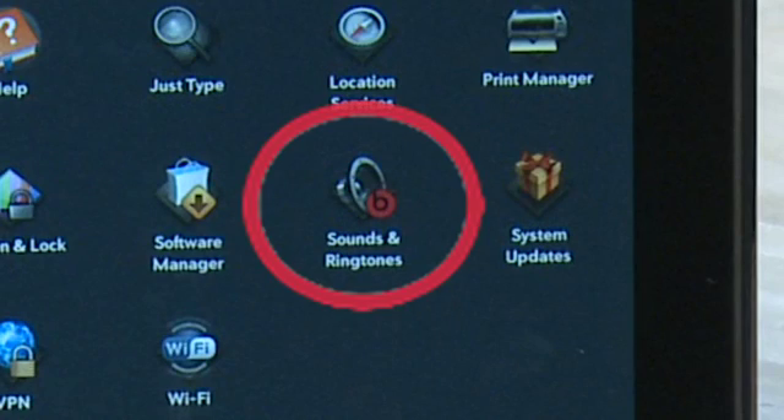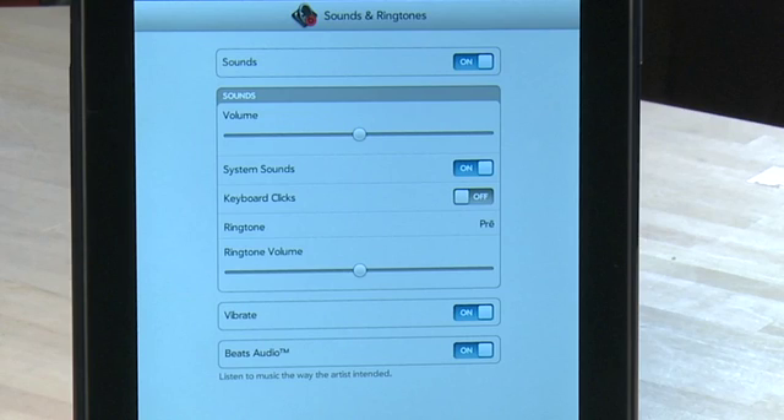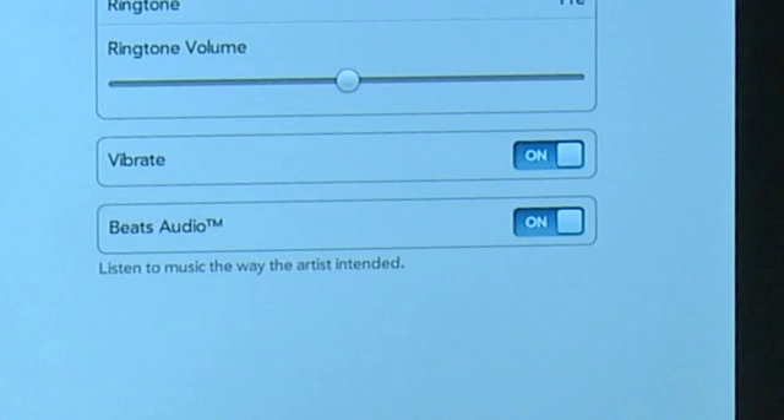Under Sounds and Ringtones, you can adjust the volume and sounds on the TouchPad, including the ability to turn off system sounds and keyboard clicks. You can also adjust ringtones if your TouchPad is linked with your Pre. You can also turn off the vibrate feature and turn the Beats Audio component on or off in this section.